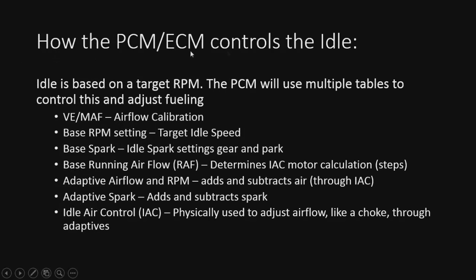So how the PCM/ECM controls the idle — it's actually pretty simple. We're going to set a target RPM, and then the computer is going to use the fueling numbers it knows, airflow calibration, to try to maintain a base RPM setting based on what we set. The rest of these tables are going to come into effect, but the main ones are going to be our fuel, our spark, and obviously our RPM setting itself, and of course our airflow — fuel, spark, and air.